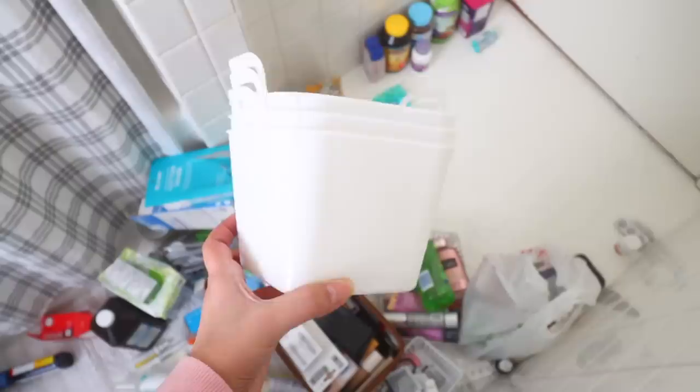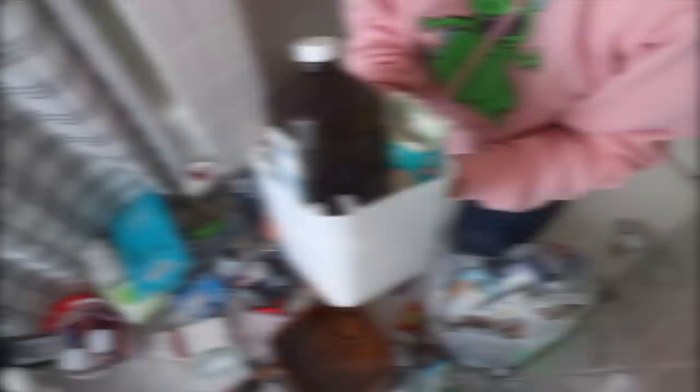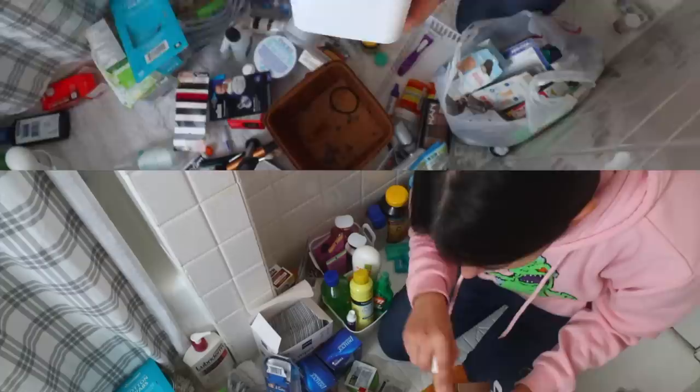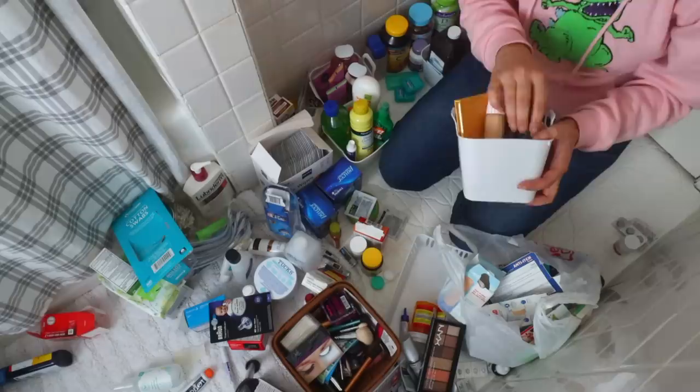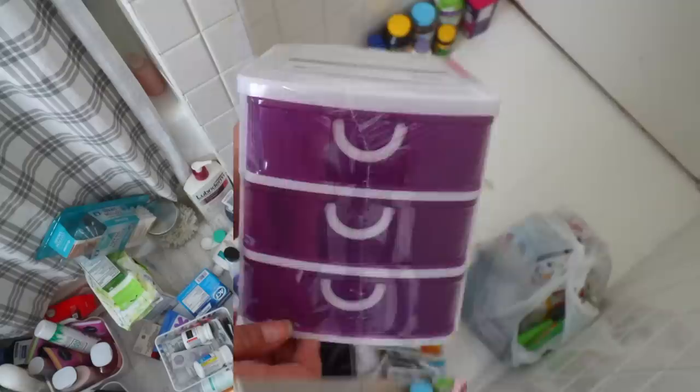Dollar Tree carries little buckets in a three-pack, great for organizing lotions and first aid items. Some ideas: a first aid bucket with Neosporin and band-aids, a summer bucket with sunscreen and mosquito spray, a lotion bucket for occasional-use lotions, or a makeup bucket. I also ventured to Five Below for a mini organizer with small drawers — you can find even smaller ones at Dollar Tree — and used the organizers to sort upset-stomach supplies and Cooper's items.